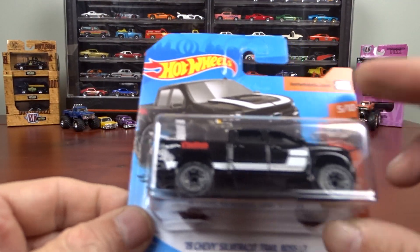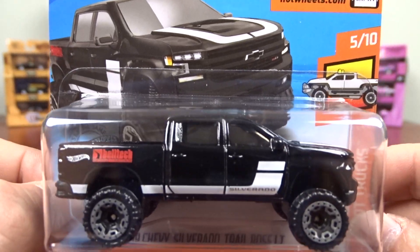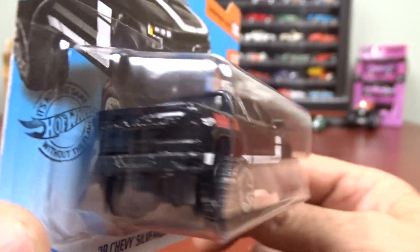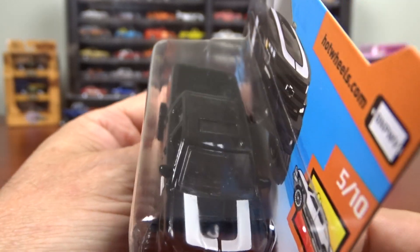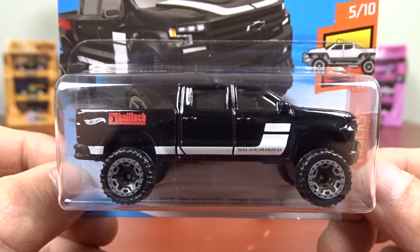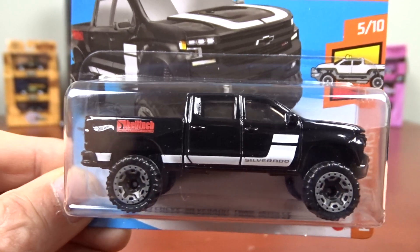And here we've got a 2019 Chevy Silverado Trail Boss, which is fairly new — not very old, this one. Not bad looking truck. It's a 4x4, and there's a Beltak on the side there. Silverado.